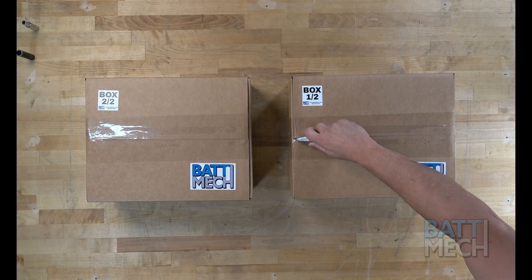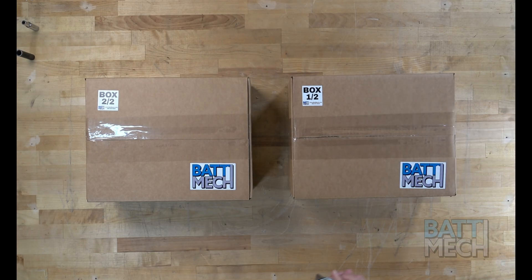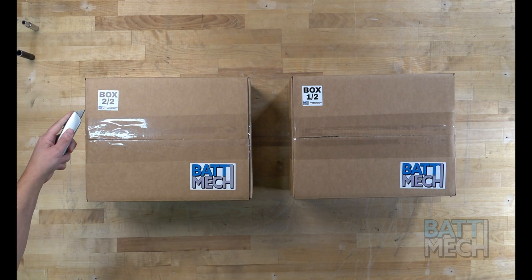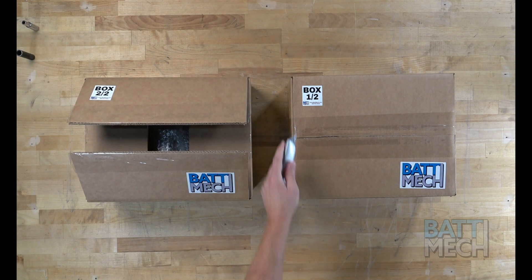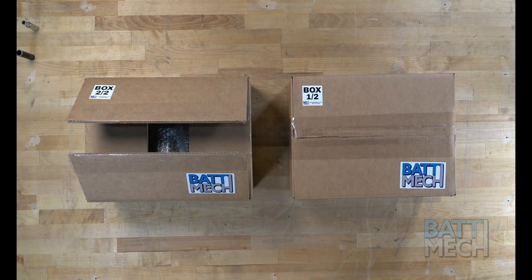Now that the battery is completely disassembled, you can prepare to reassemble the battery. Carefully unpack your BATMEC boxes. Everything you need to rebuild your battery, including new bus bars and nuts, will be sent to you.